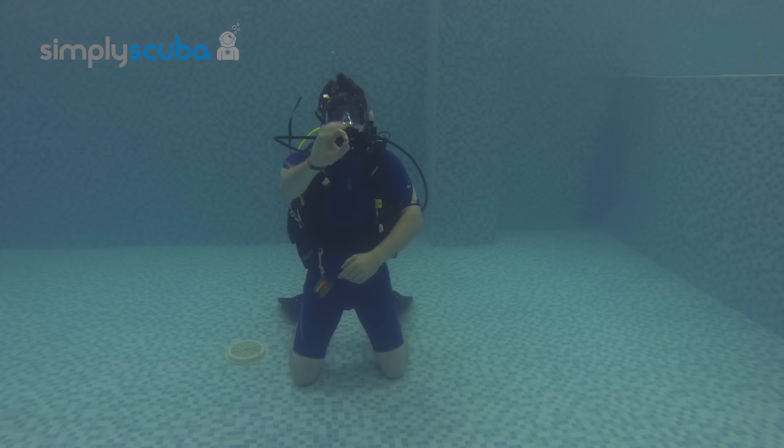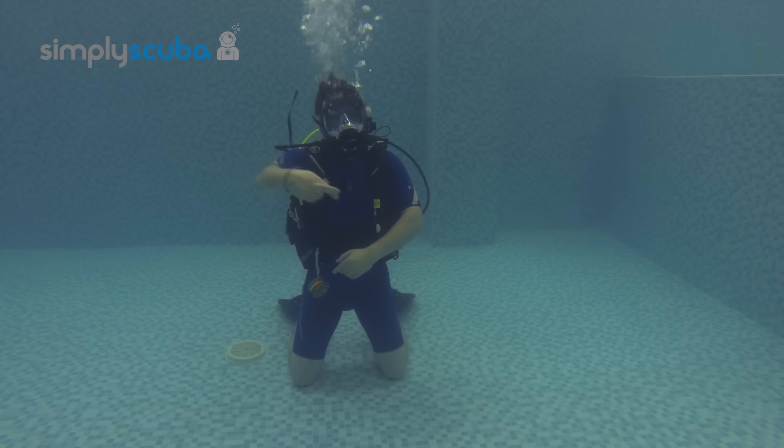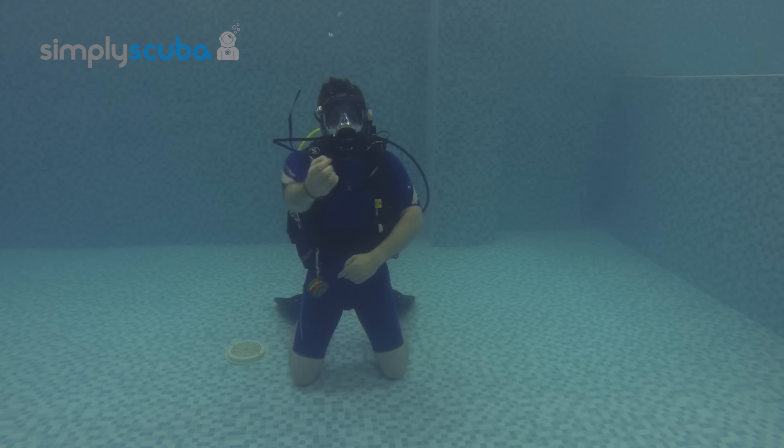First of all, you have to signal to your buddy that you're okay and ready to deploy your SMB by using these hand signals.